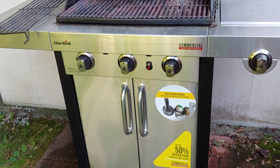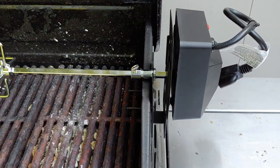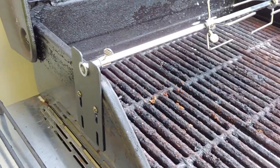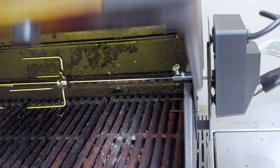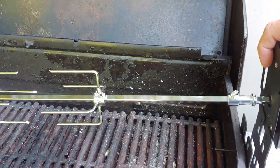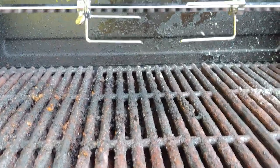Hello, today I have a Charbroil Commercial True Infrared and I just installed the rotisserie kit. Straightforward — if you have a Charbroil 3-burner, which this is, it's a direct mount. There's nothing going on here. You just basically put it in the holes that are already there, hold it down tight and assemble. To take it off you just kind of pick up on the motor side and remove it. Easy for taking off to store so you can put the rack back in, but that's my rotisserie.